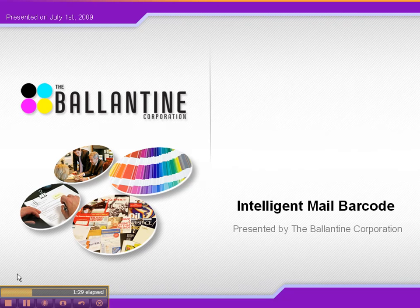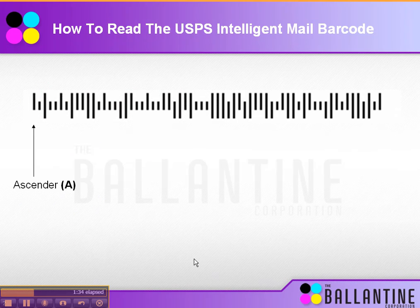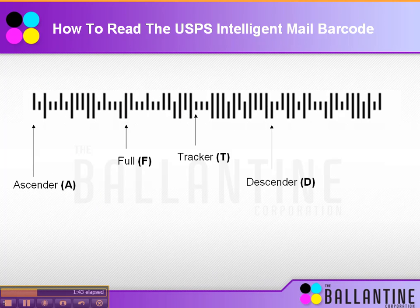The barcode is made up of a few different features. The first feature is the ascender bar, the next would be the full bar, third is the tracker, and the fourth would be the descender. You can see why they call it this: the ascender is basically half a line that goes up, the full bar is a full line, the tracker is half a line, and the descender goes down. Using these four bars enables the post office to capture a great amount of information.